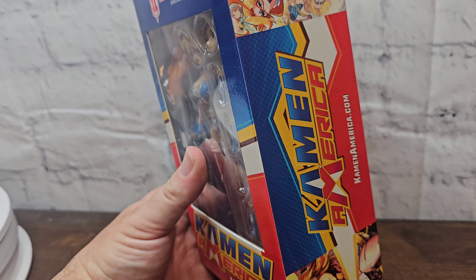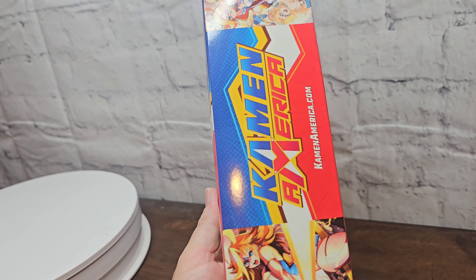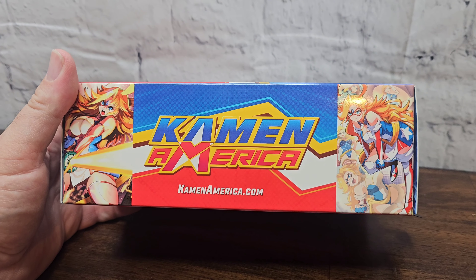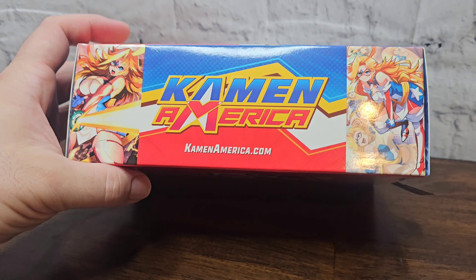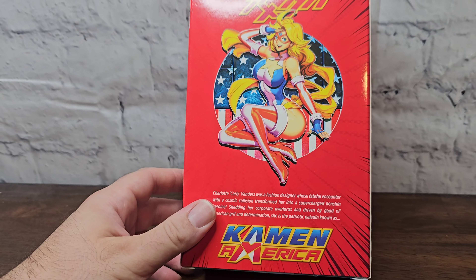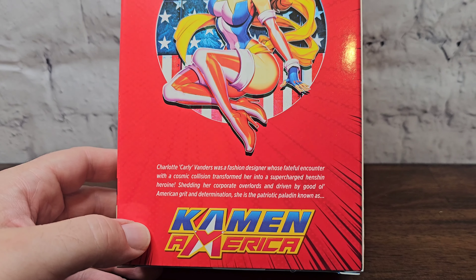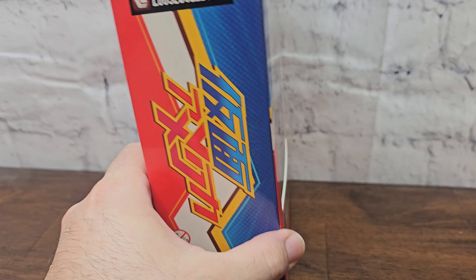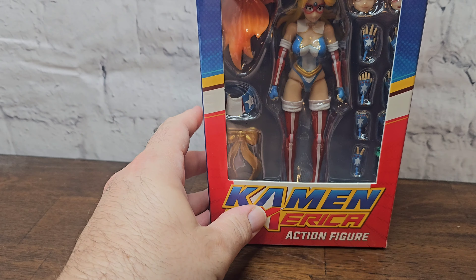Take a quick look at the box — lots going on, I kind of got overwhelmed for a minute. A whole lot going on here: just various comic panels from the series, a pin-up thing on the back, a little description, and Cayman America in Japanese writing.